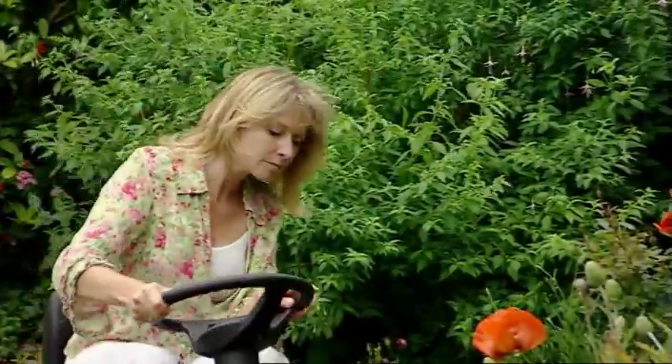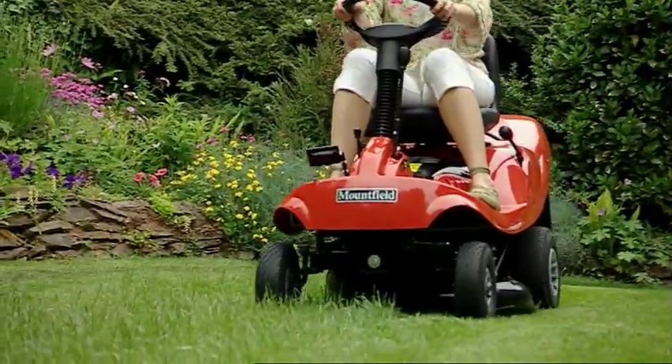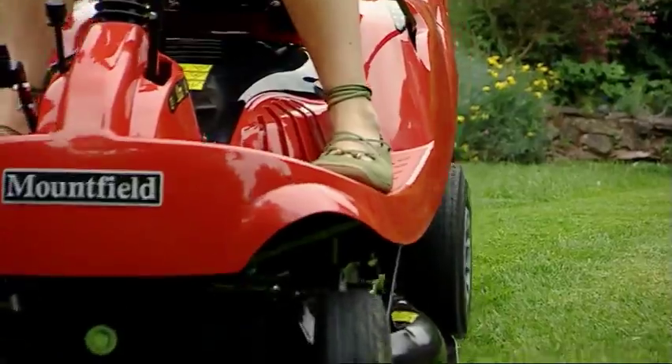These stylish compact riders are highly manoeuvrable, and whether you have a number of small areas with borders, trees and garden furniture to negotiate, or your lawn is a regular shape of about half an acre, you'll find mowing your grass is easier, quicker and much more fun.